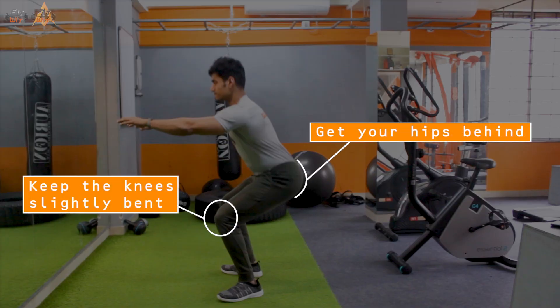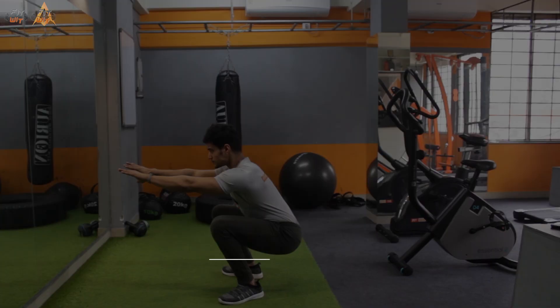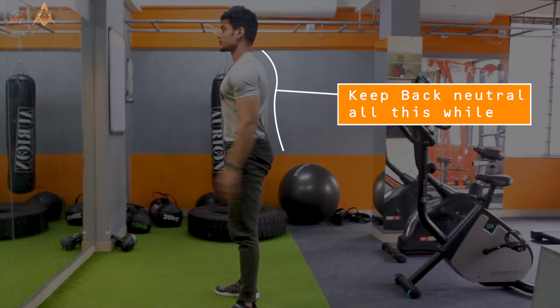The initial movement would be getting your hips behind. Once that is done, the third step would be sitting down into a squatted position — going down till you are about parallel to the ground, and from there you get up the exact same way. All this while keeping your back in a neutral position.